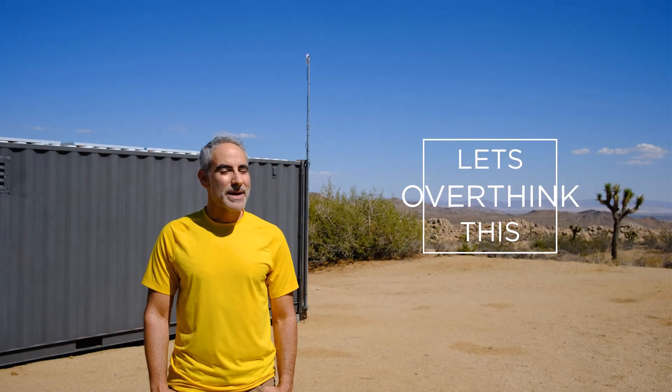Welcome to a very quick and sunny Let's Overthink This. We're back on the desert property where we drilled a well not too long ago. Behind me you'll see a shipping container with some solar panels on it. That powers a bunch of security cameras, lights, and other things that keep us safe and secure out here. I wanted to mount the solar panels in a way that didn't put holes in the roof of the container, because then water could get in and rust starts.